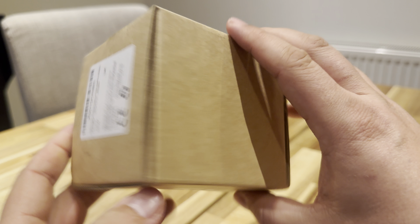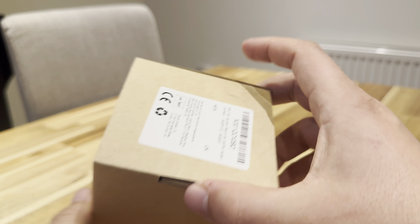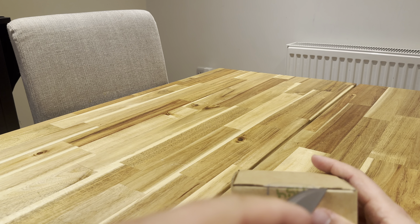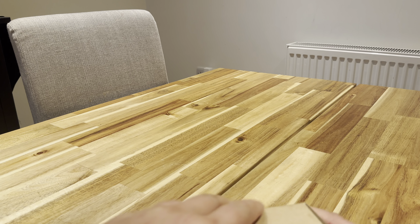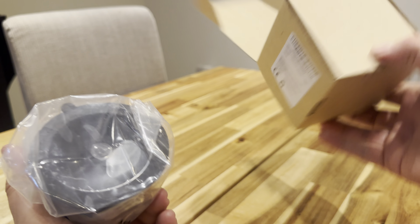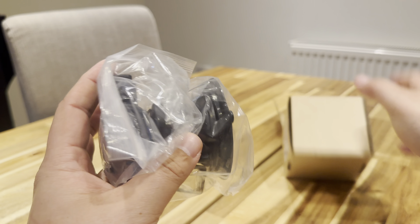So yeah, this is the box it arrived in. Pretty bland or plain. Let's see what it looks like. So in the box it's just this plastic.